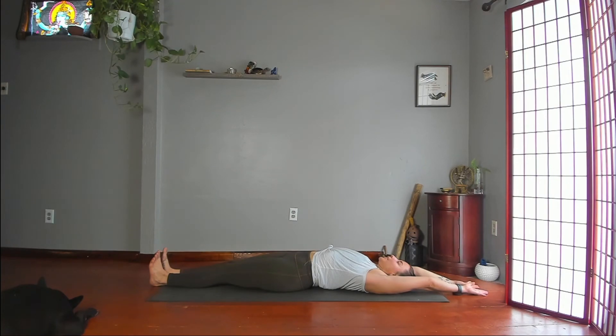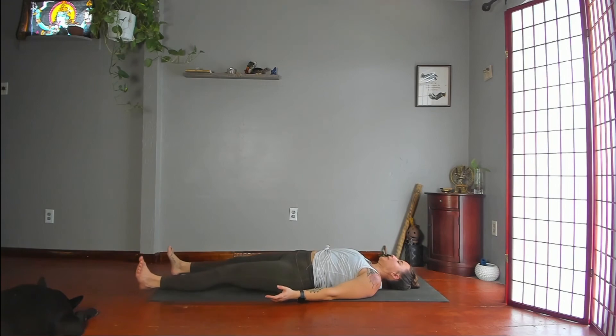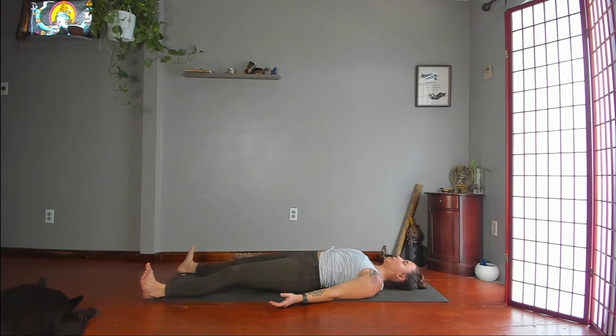Whenever you're ready, rest in Shavasana for a couple minutes. Take your legs a little wider than your hips, arms a little wider than your torso, palms point up. Relax everything and just breathe here.